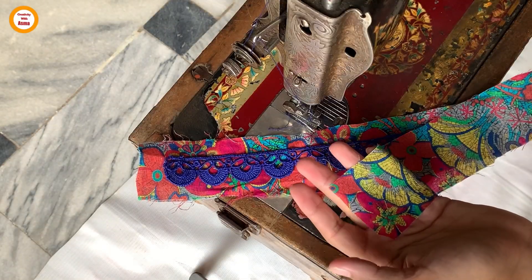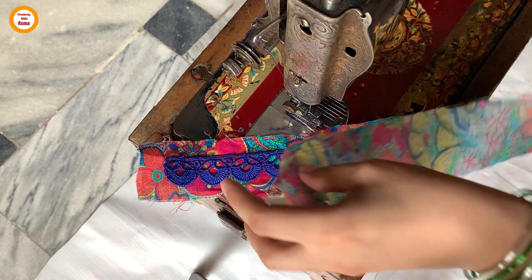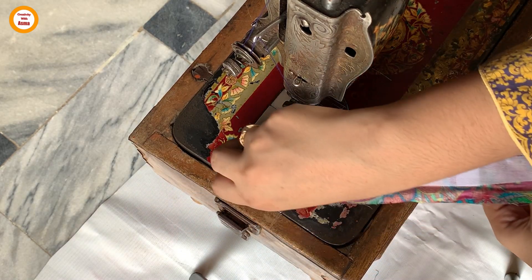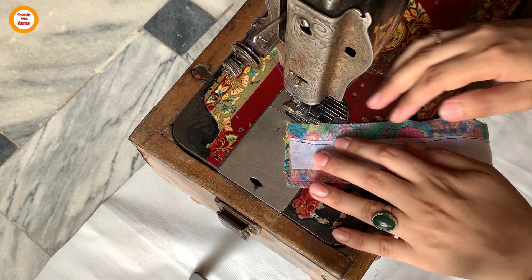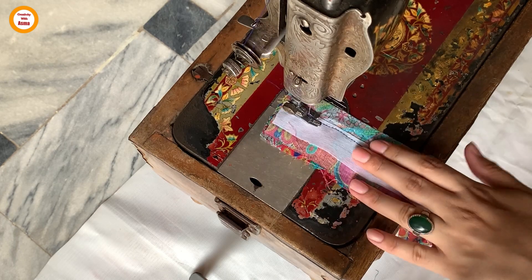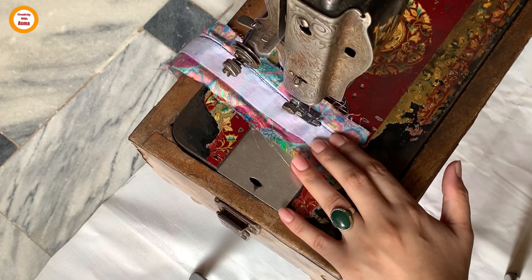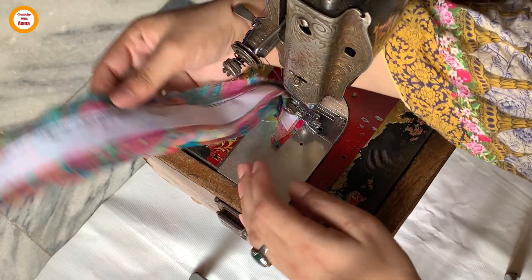We have attached the lace. Now take fabric equal to the cup size and place it upside down like this. Flip it and you will see the lace stitching line clearly. Stitch exactly on top of that same stitching line, then straighten it — the lace will be attached in a completely invisible way.